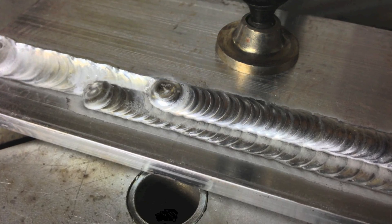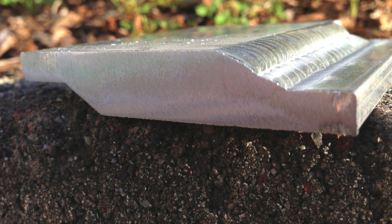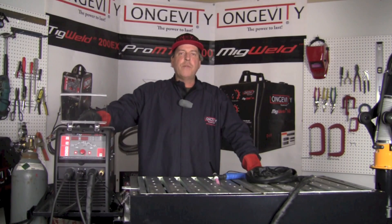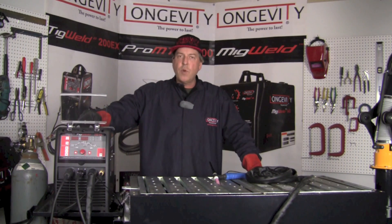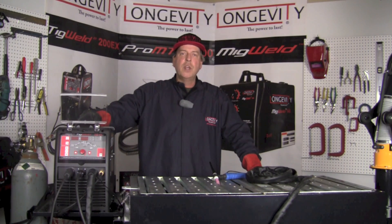There's what the finished weld looked like with the three passes. Curious about penetration, I went ahead and saw cut it to look inside. Thanks for hanging out and taking a look at some of the capabilities of the TIGWELD 200EX. If you like what you see, subscribe to our YouTube channel. For more on this machine and others, take a look at our website, longevity-inc.com. We hope to see you back here real soon.